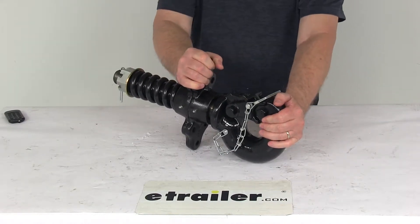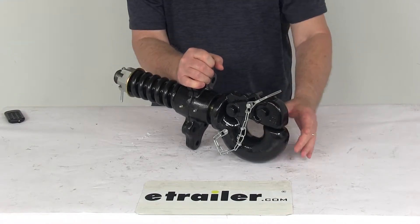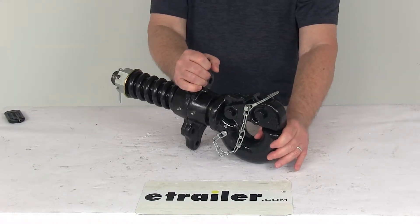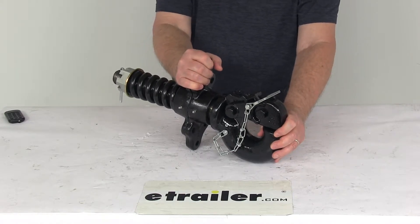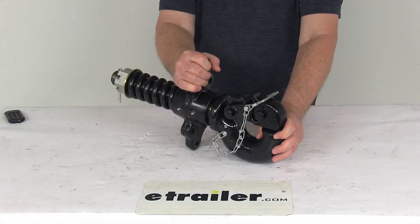This part is a strong forged steel construction with a nice black powder coat finish over the whole part. It is designed to fit drawbar eyes with an inside diameter of 2 3/8 inches to 3 inches and diameter sections of 1 1/4 inches to 1 5/8 inches. Maximum gross trailer weight capacity is 50,000 pounds, and maximum vertical load or tongue weight capacity is 6,000 pounds.